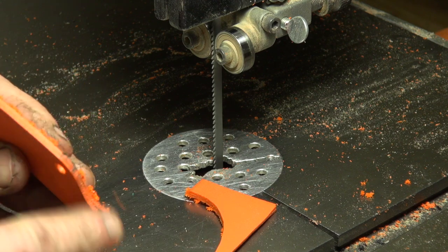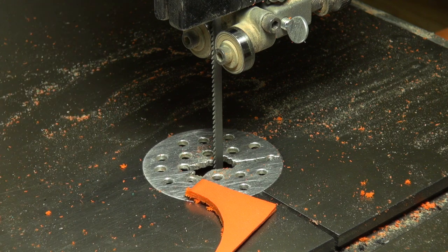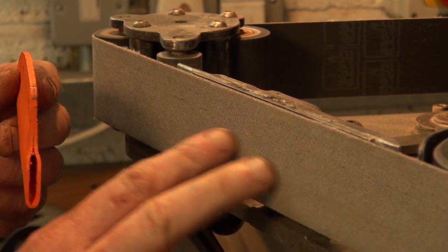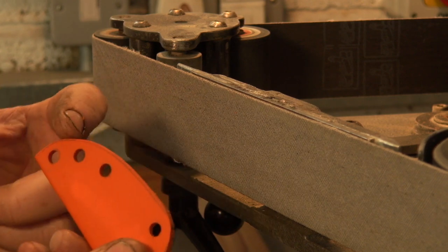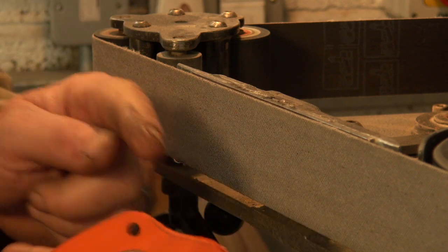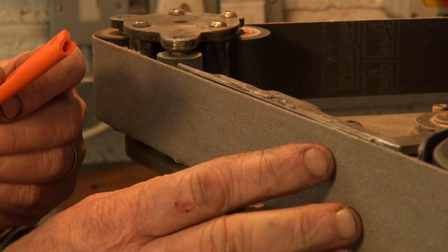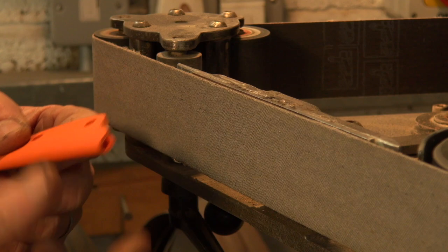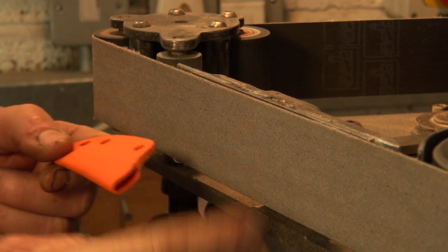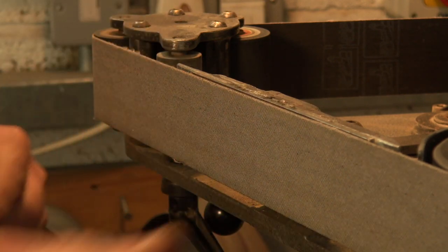We've cut the profile, but the saw leaves a fairly ragged edge, so we'll take it over to the grinder now and clean up that profile. I find that Trizac belts work really well for finishing the Kydex. If you are using a normal abrasive belt, make sure you use an old one that's had all the grit stripped off it, because we want to minimize the amount of grit that gets inside the sheath. With Trizac belts they're a structured abrasive so there's no loose grit. One thing to mention: you want to run these relatively slowly because we don't want the plastic to get so hot that it melts.